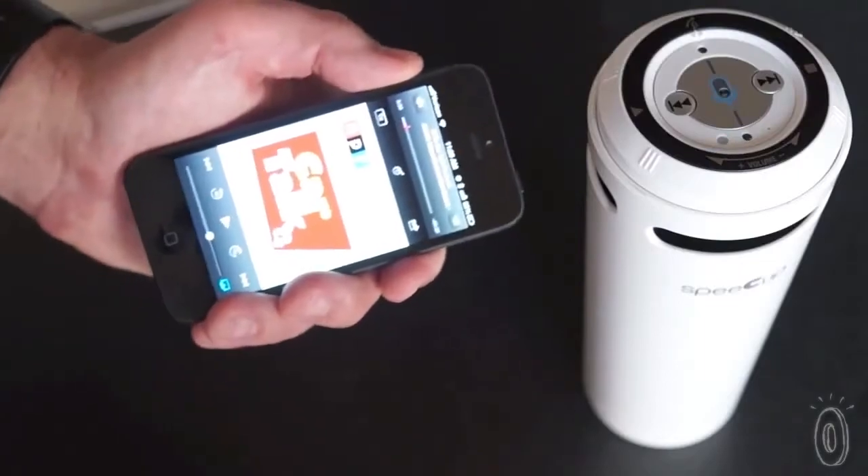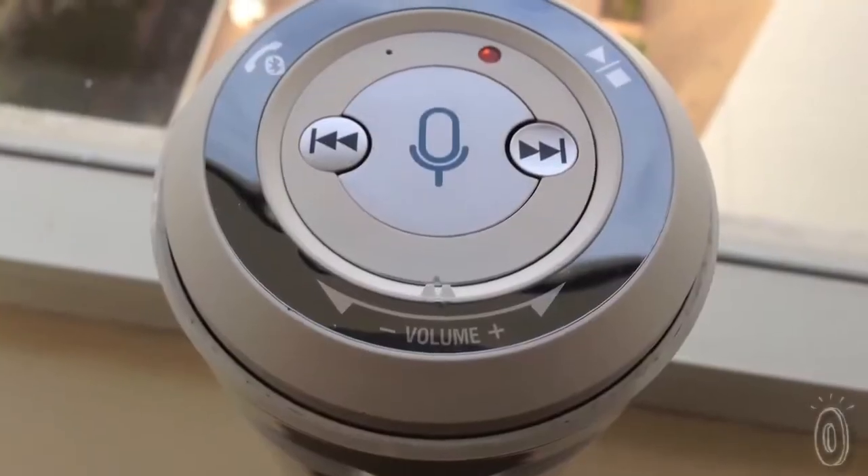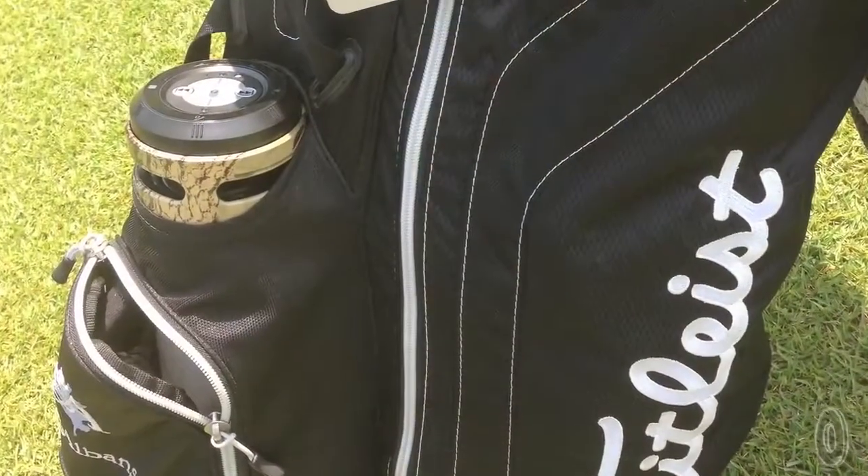At just 8 inches tall, it's designed to be the speaker you reach for in your car, home, or office. It's great on the go too, because it fits easily in the cup holder, and in your backpack, your golf bag, and your car.